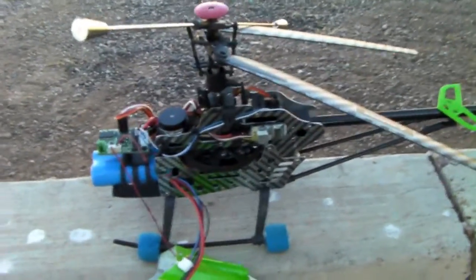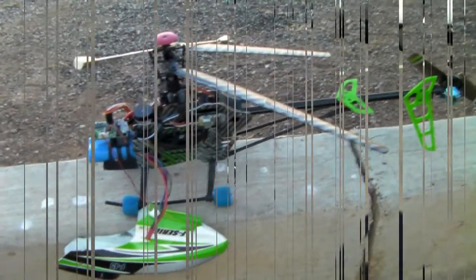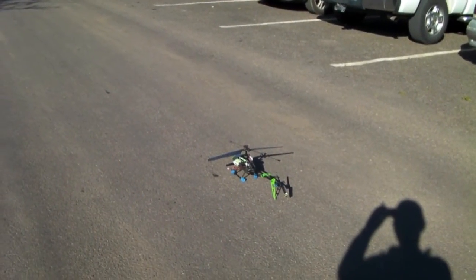So that's it. Now I'm going to go for a test flight — it's recording right now.